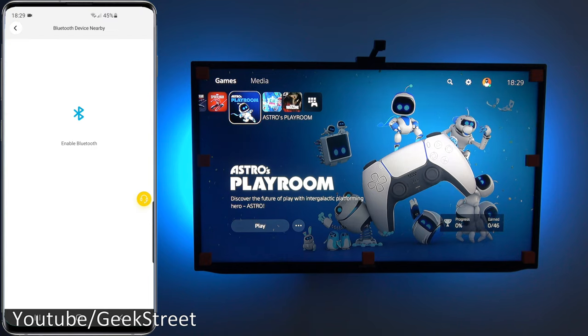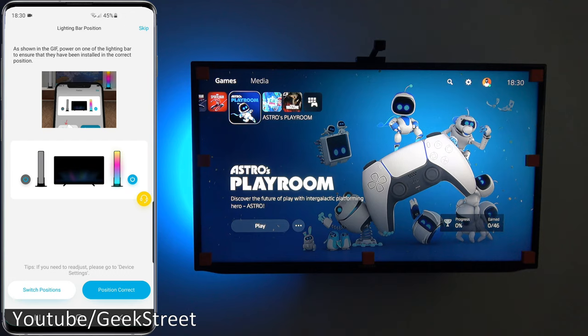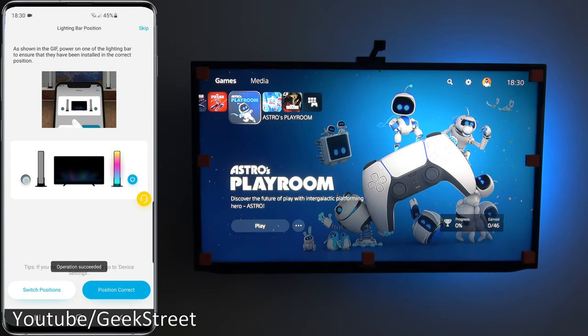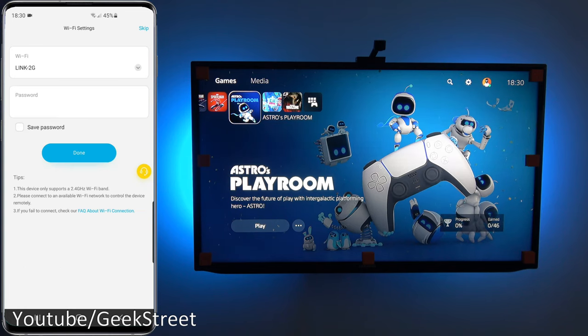It's asking to enable Bluetooth — I turn that on and it picks up the device straight away. I select it and click Done. Now at the configuration stage, I need to identify which light bar is on which side. I click to check, find it's on the other side, so I switch positions. Now it's searching for Wi-Fi to connect to the network.